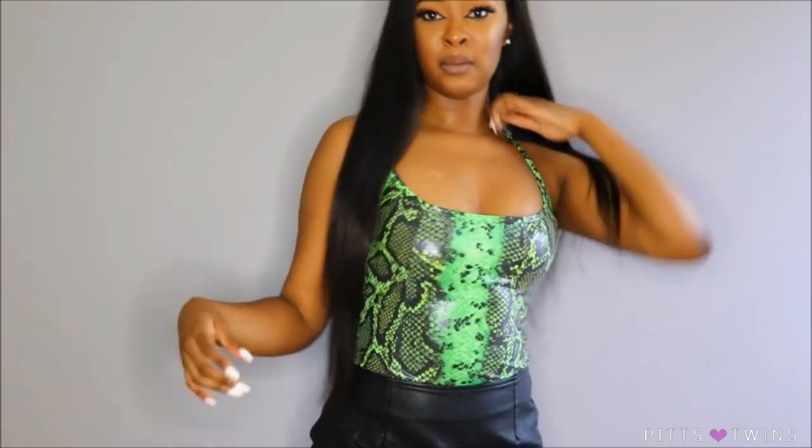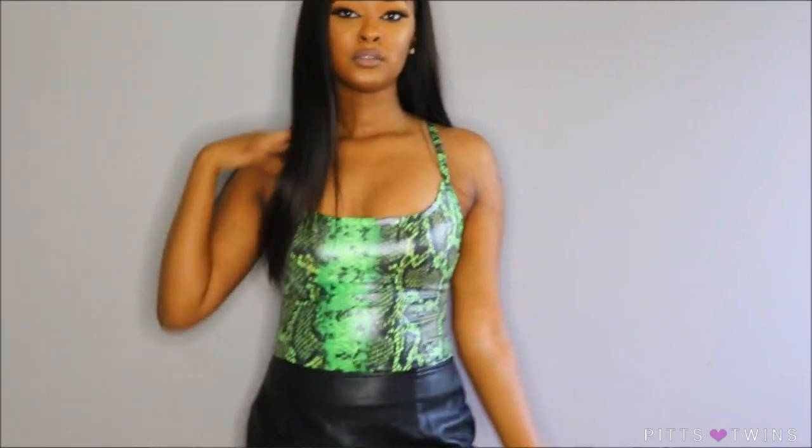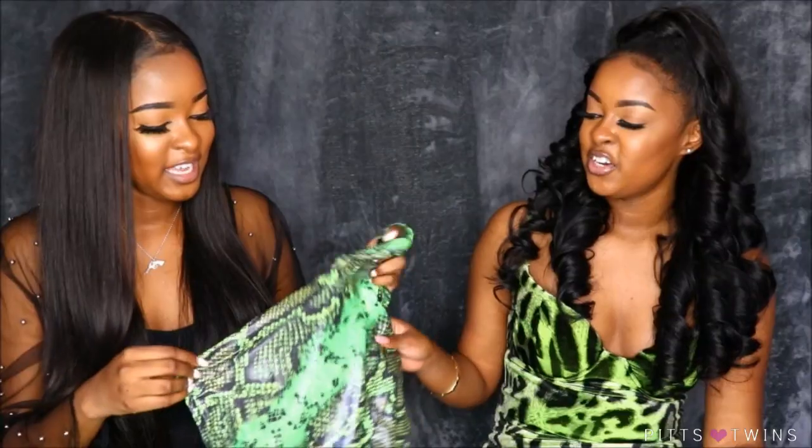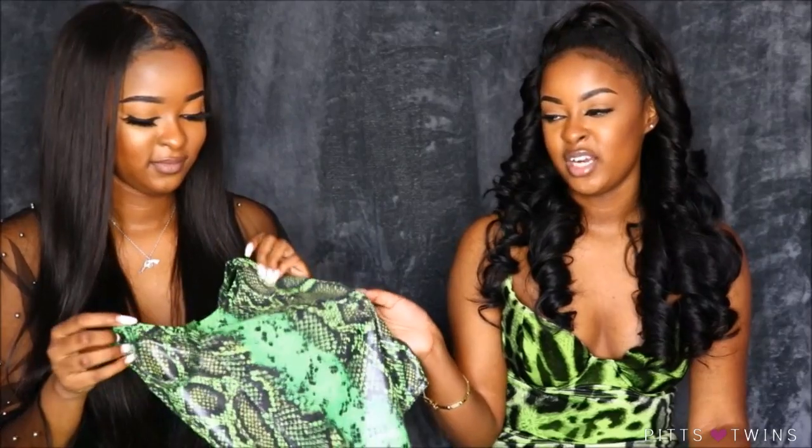The first thing they sent me was this snake print bodysuit. I love the material — it almost reminds me of swimwear, but not swimwear. It's really stretchy and it snaps at the bottom, so whenever you gotta use the bathroom you can just unsnap and snap it back. It's fitted and I love it. The snake print is really trendy right now — snake skin is in, so if you're trying to be a baddie in the summer, get some snake skin, get some neon green.